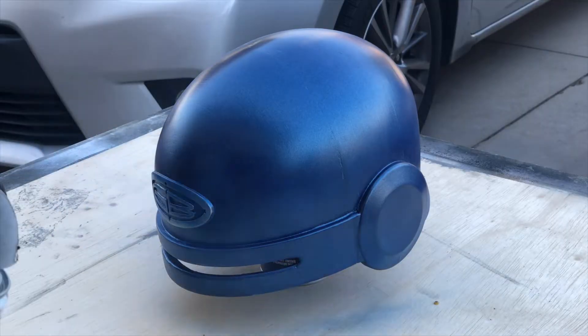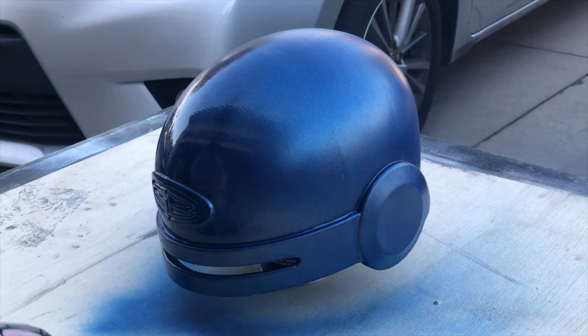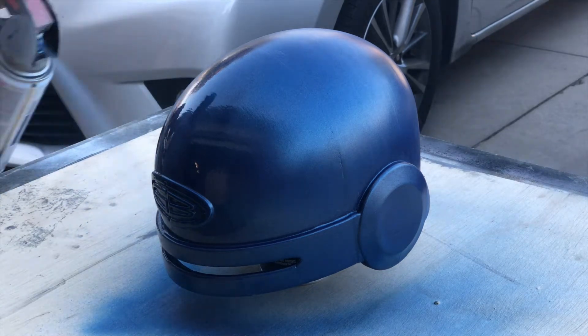The first thing I needed to do after receiving the helmet was to add a few more coats of the metallic blue spray paint. This color is very close to the color in The Incredibles movie and it's super shiny.